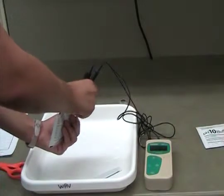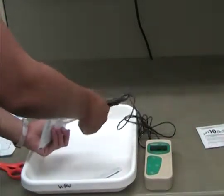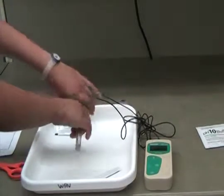If the value differs by more than 0.2, recalibrate the meter. Record the new calibration results on a different line of the data sheet. Repeat this process for the pH 10 buffer solution.